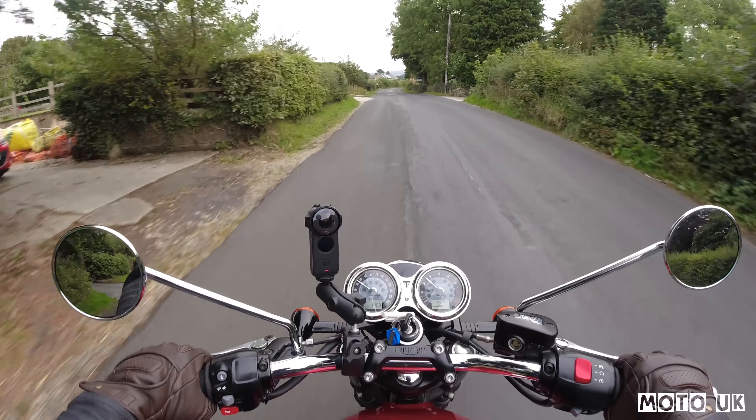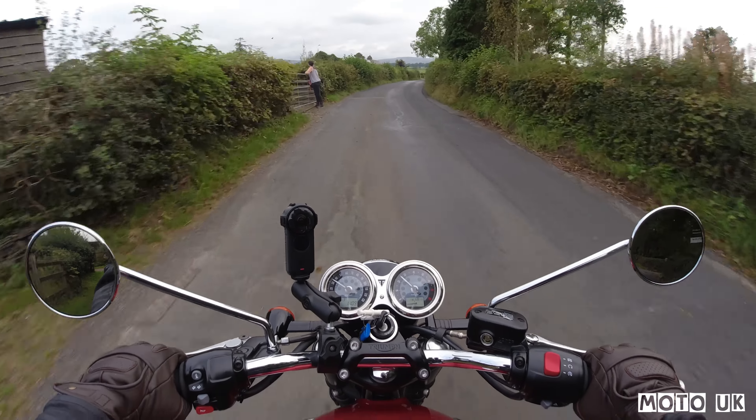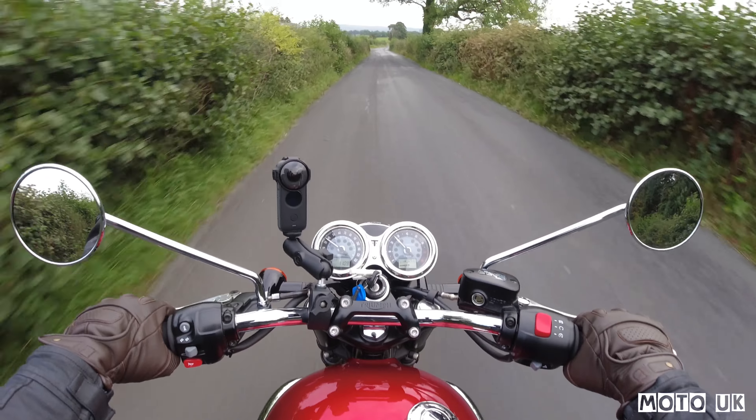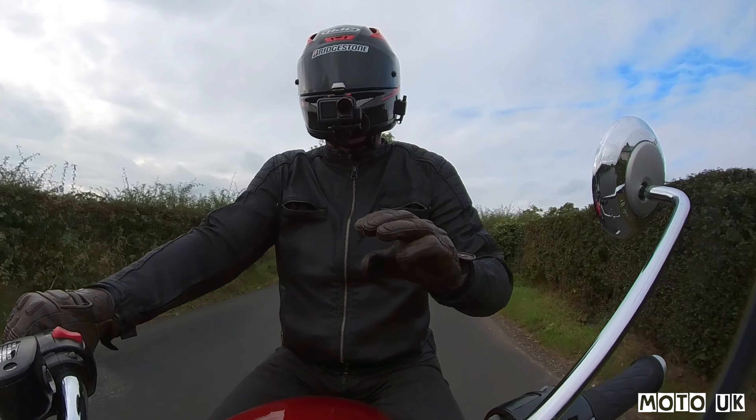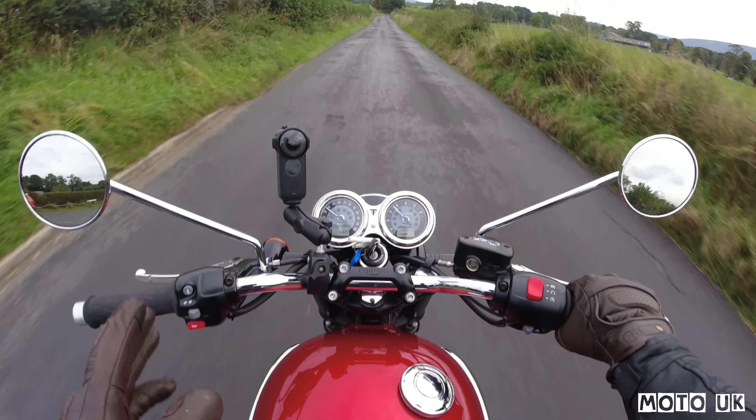Welcome back to another video. Today is the first ride on the Triumph T100 Bonneville — well, not technically the first ride; we rode this bike a couple of months ago down at Triumph for about 25 minutes. But we're going to put this bike through a week's test, as we do with most loan bikes, to get a real feel for how it performs and compare it to the Street Twin Gold Line that we've just sent back. I'll go into more detail between the Street Twin and this.